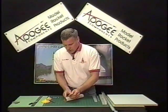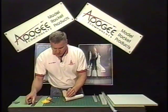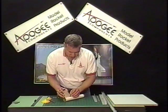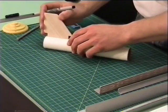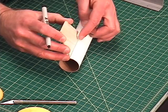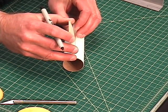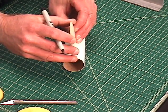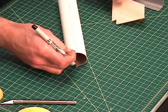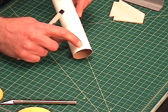The first thing I need to do is find the thickness of the fin and mark that here on the tube. I'm just laying the fin along the edge — I want one edge along the fin line — and then I'm going to mark it on the other side. I've made a little mark right there.